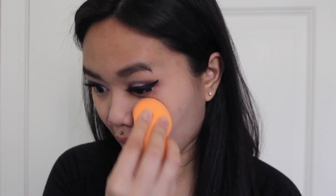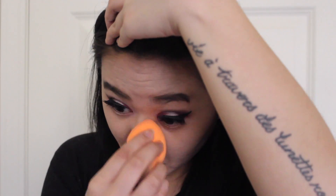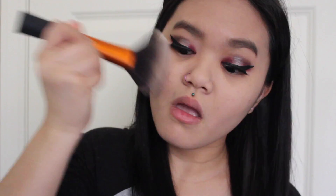Going in with my Ride or Die Real Techniques Makeup Sponge, I'm going to be taking the Tarte Amazonian Clay Foundation on that, and I'm going to be putting that all over my face. Then I'm going to be taking Revlon Colorstay Translucent Powder on a big fluffy Real Techniques brush, and I'm going to be setting my foundation.